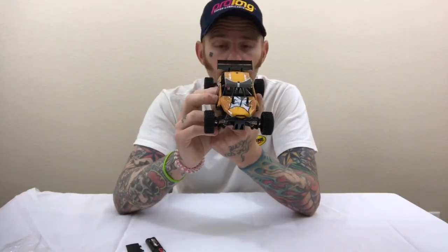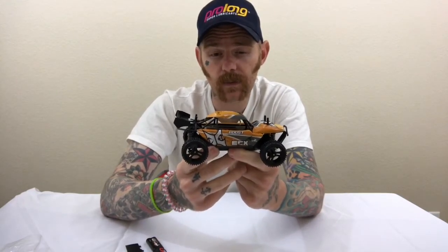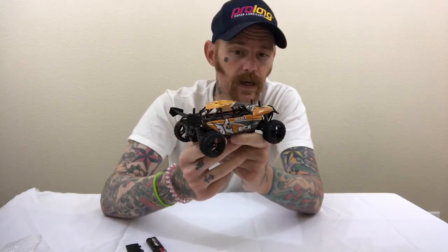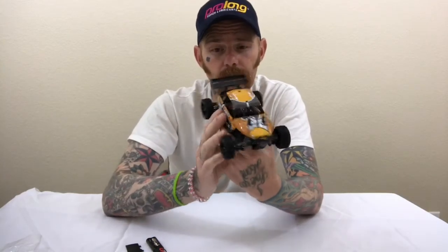Brushed, they're actually quick enough for what they are. I think just putting in a decent little 4.8 volt LiPo — though I don't believe this has a LiPo cutoff, so you'd have to get a LiPo alarm. That's what I would do to get a little more run time and a little more pep. But it is quick enough. My daughter zips around my kitchen with little ramps and it's quick enough for that. In a big open field like a baseball diamond, it would look quite slow — but for the size, just enjoy it for what it is.